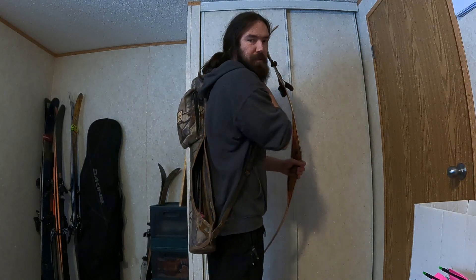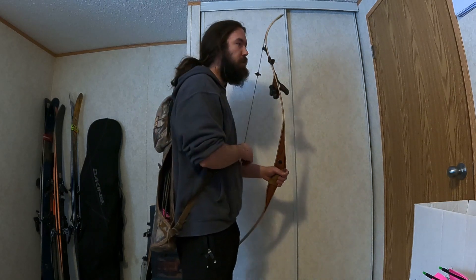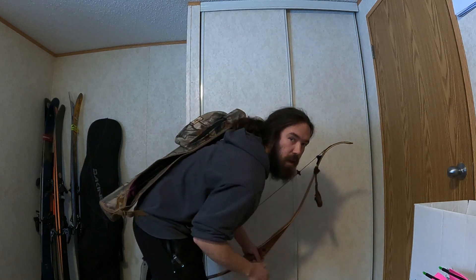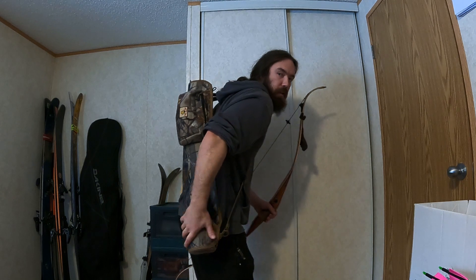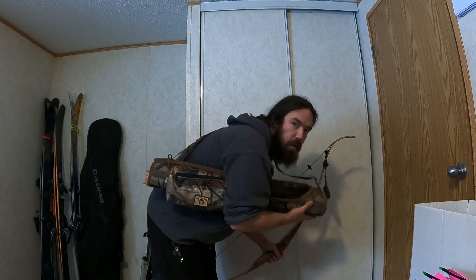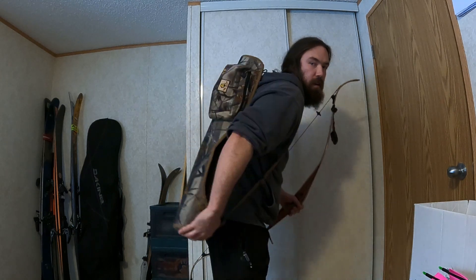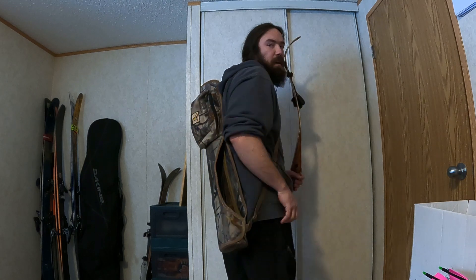One of the big attractions of wearing the quiver on your side instead of on your back or on your bow is if you're slipping through the woods and you've got a branch about this high and you have to slip underneath of it, a back quiver would oftentimes catch on it. A side quiver like this you can rotate underneath of you, duck under that branch, and then as soon as you're past it, swing it back up. Because the material is so quiet it doesn't make any noise and you don't lose your arrows doing it either.